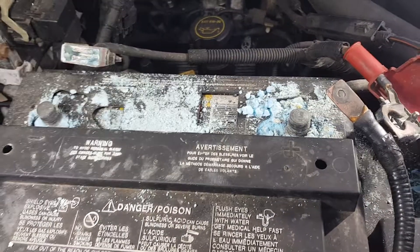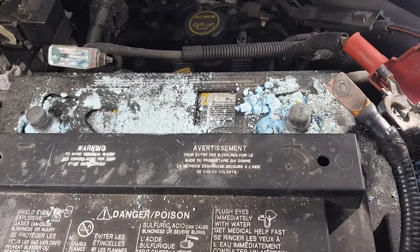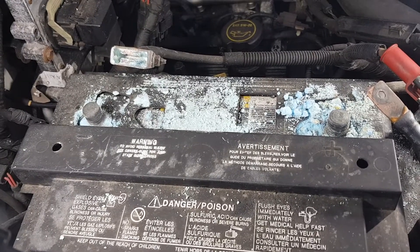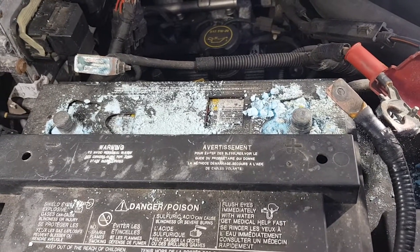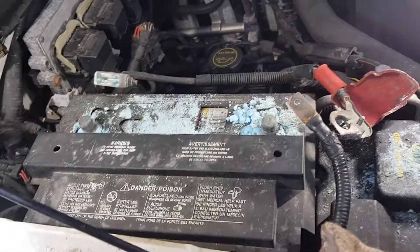I should mention that you want to make sure your battery is disconnected. Start with your negative battery terminal always, then go to your positive. And when you reconnect your battery, always start with your positive and then finish up with your negative. That's for any time you're working on your vehicle.